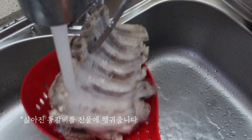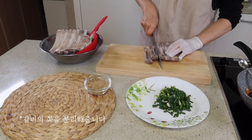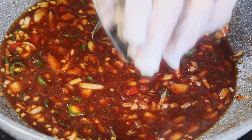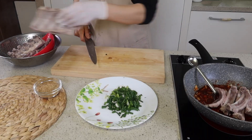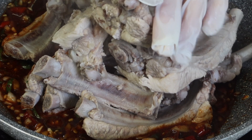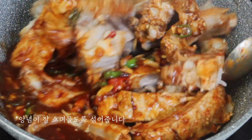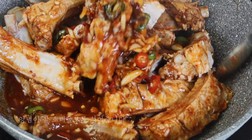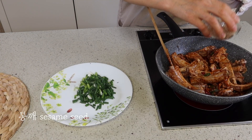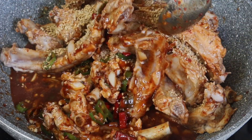Then add a bowl of water and add a bowl of oil. It's a little bit of a bowl of water.